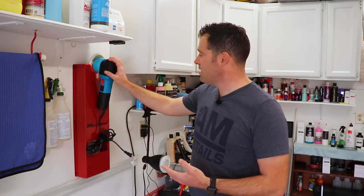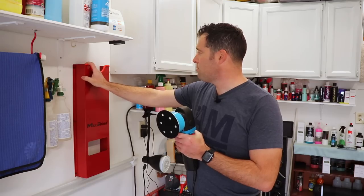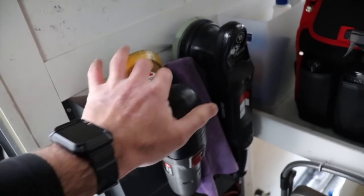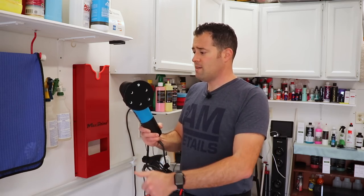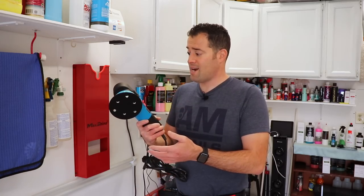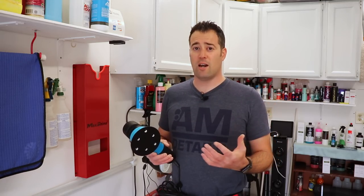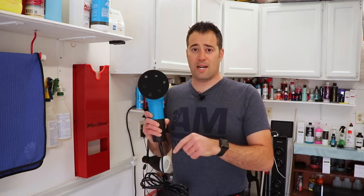Now that the vehicle is washed and dried, I'm going to play around with some products. Here's the Max Shine polisher — one of their entry-level machines that's been out for a long time. They also sent a really nice wall-mountable holder. This entry-level DA is around $90, comparable to the Porter Cable and similar designs. I've been using it for a couple of days and it's really nice. For a beginner or detail enthusiast, you don't have to spend hundreds of dollars — this gets the job done.